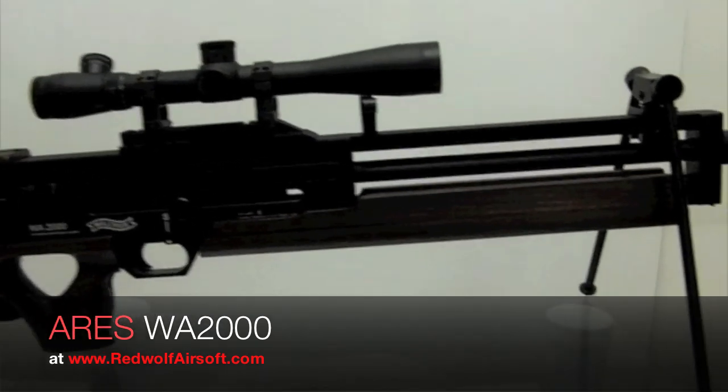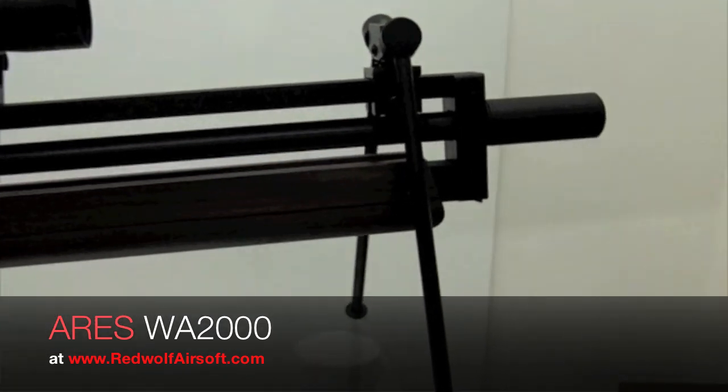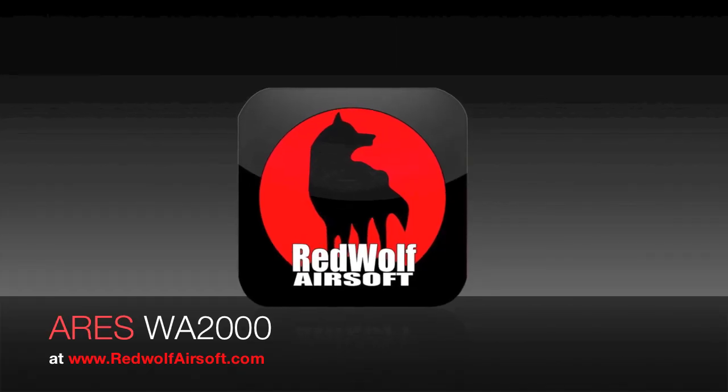The Ares WA-2000, available from www.redwolfairsoft.com.